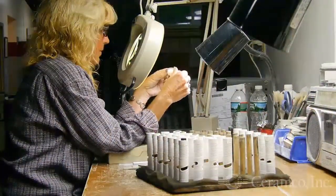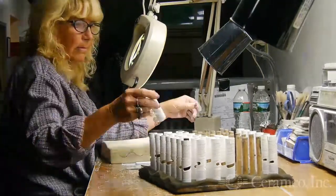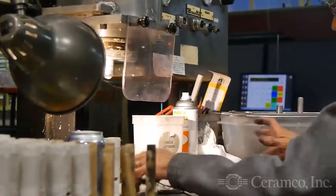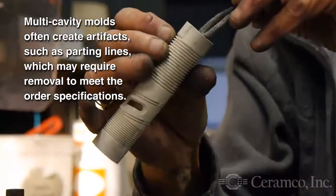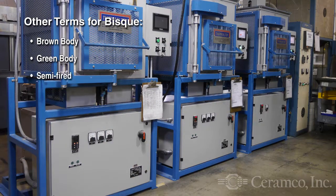To understand the need for bisque processing, we must first go back to the molding operation. Following molding, a part is too soft to remove artifacts such as parting lines, as shown here. It must be partially fired to a brown, green body, or semi-fired state.